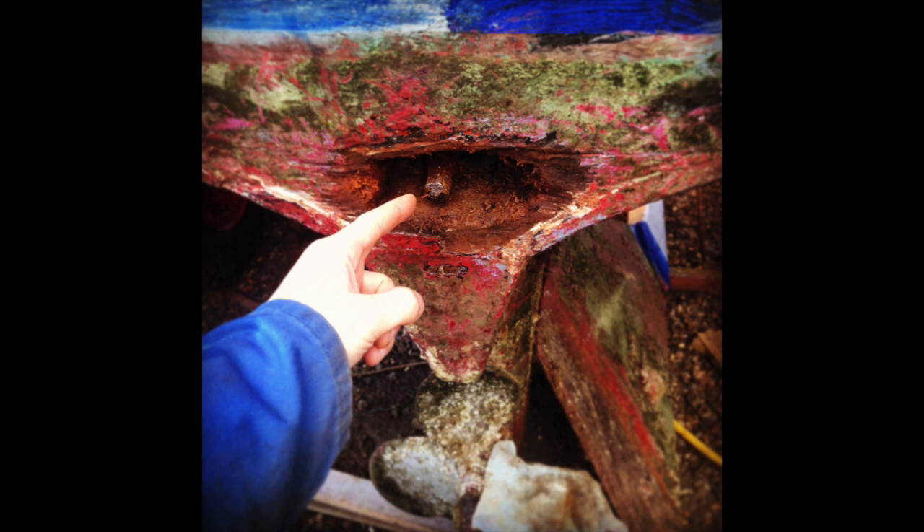Subsequently, a couple of years later when I lifted the boat out of the water, I discovered this when I took the rudder off the boat. On the inside the stern post is still really chunky and in really good condition, so I just had a bit of a job to repair that part of the transom.